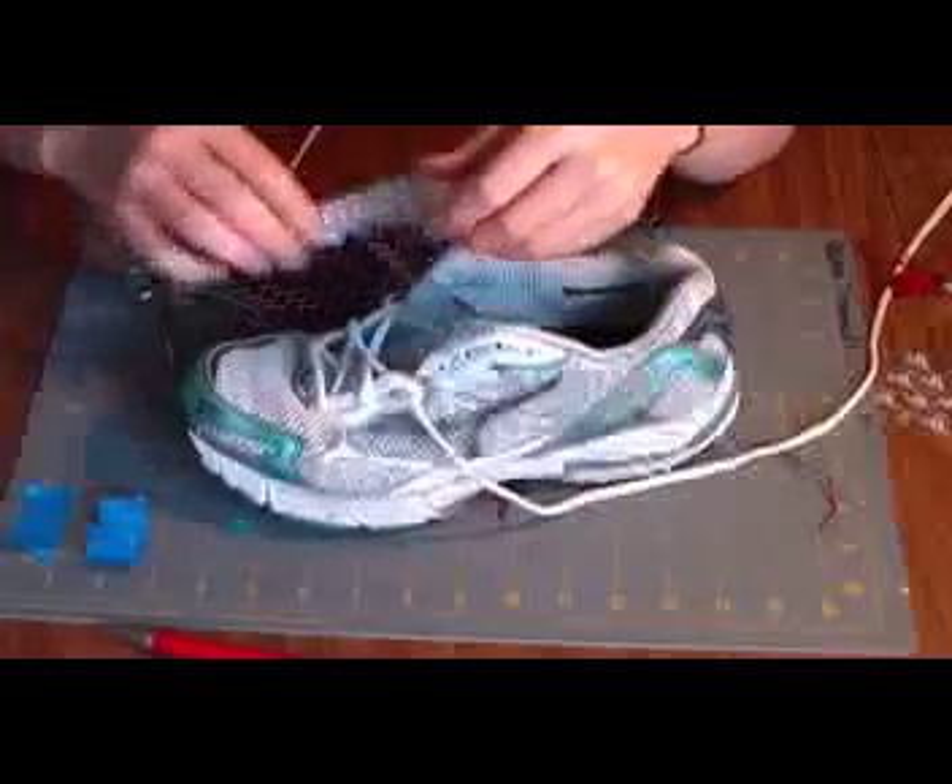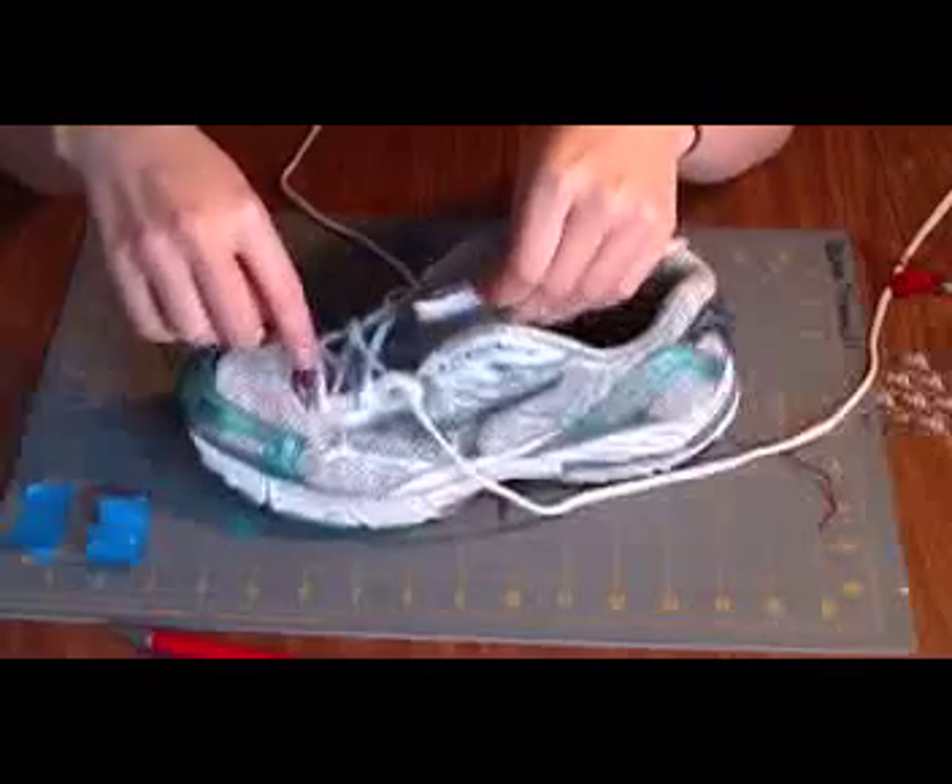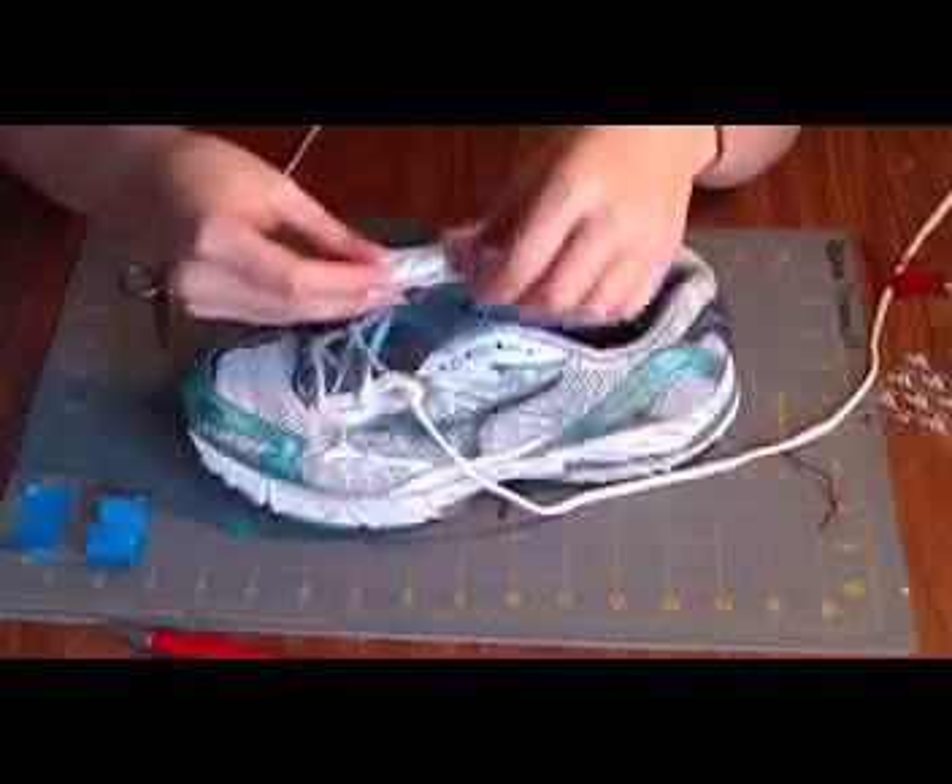When you're putting the sensor into the shoe, make sure that the red side is facing up and that it's parallel to the ground.